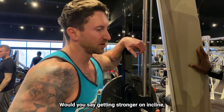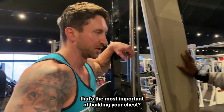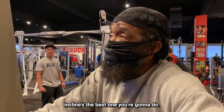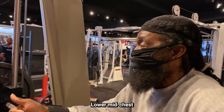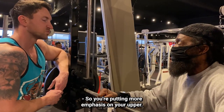Would you say getting stronger on incline, flat bench, decline — would you say that's the most important part of building your chest? If you want to build chest and make it look good, incline is the best one you're going to do. Incline, then decline, then flat. What muscle group grows fast on you? Mid chest, lower mid chest. So you don't need that much. So you put more emphasis on the upper.